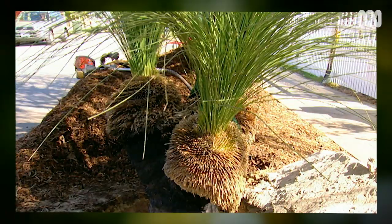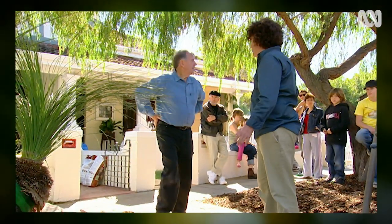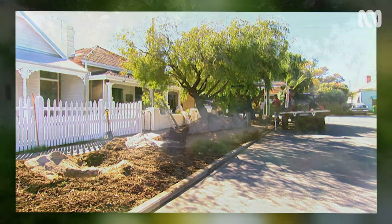For example, this beautiful rescued Xantheria presii. In fact, all along this front verge, including both neighbours — three in a row — we're going to be creating a local native verge garden.